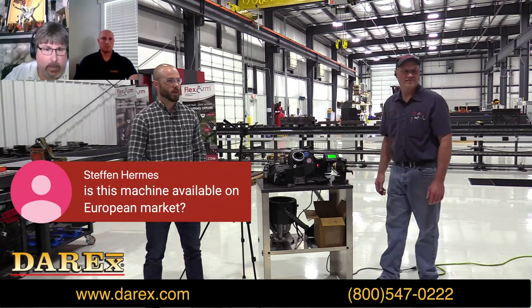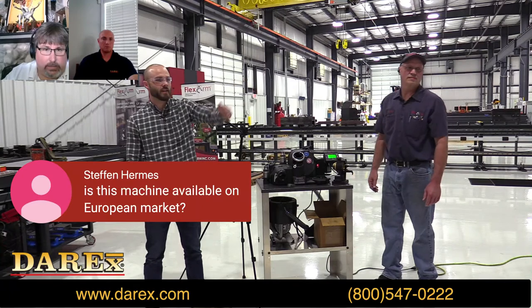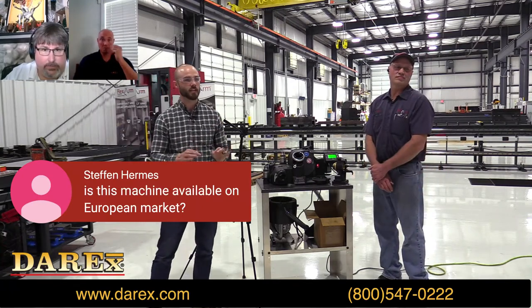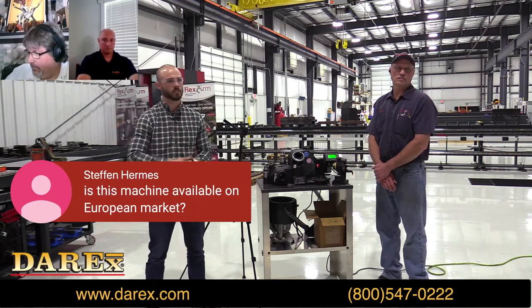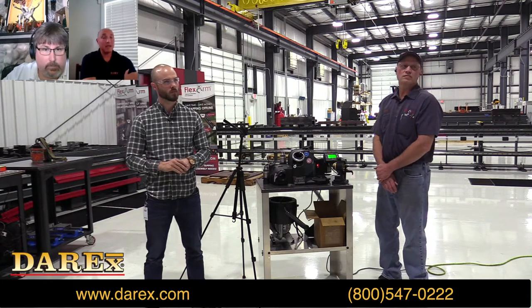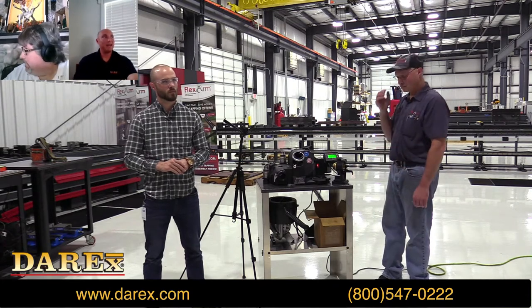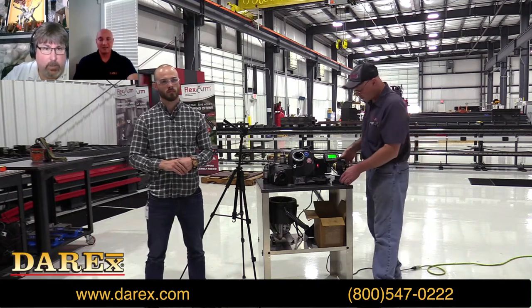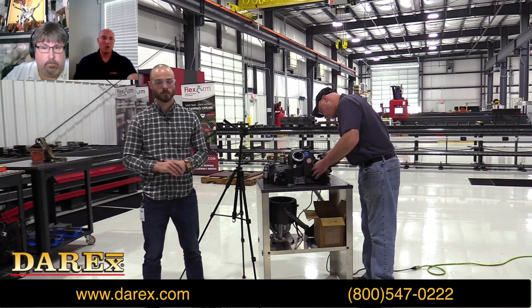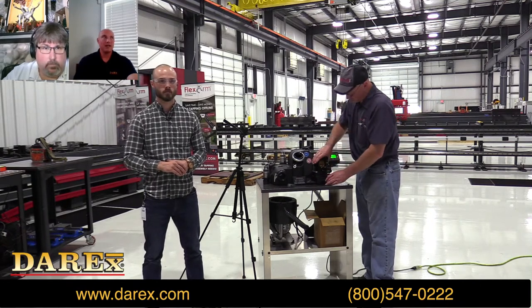Hey, a question from Stefan: is this machine available on the European market? Absolutely — we have a whole list of our distributors on our website at derricks.com and you can find a local distributor. We do sell them all over the European market, you just have to go through your local distributor.